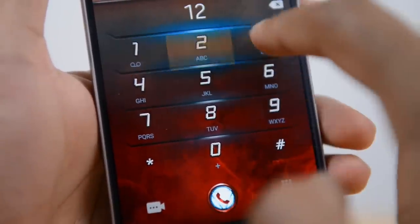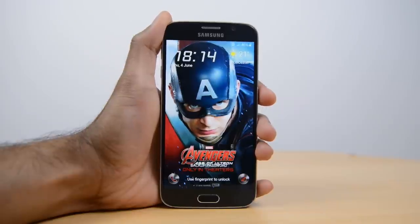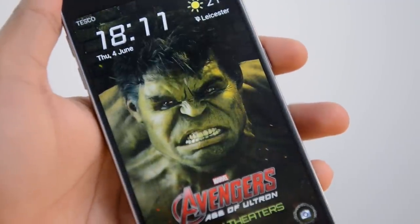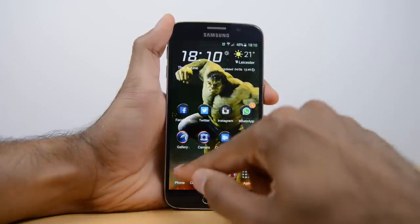My personal favourite is the dialer — it looks very very cool. Now if you have the Black S6 or S6 Edge then the Thor, Captain America, or Black Widow themes will blend in best, but the others also work really well. The Hulk is another theme I really like. If you get hold of the Emerald S6 Edge then it will pretty much look like a Hulk themed version.